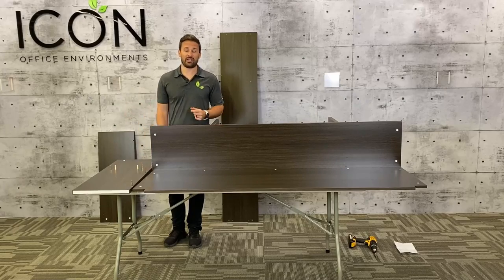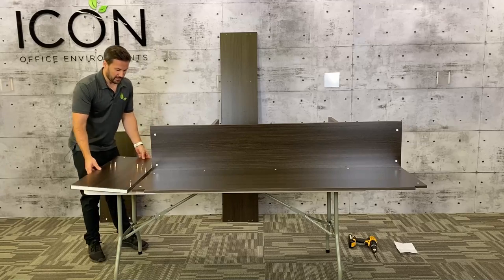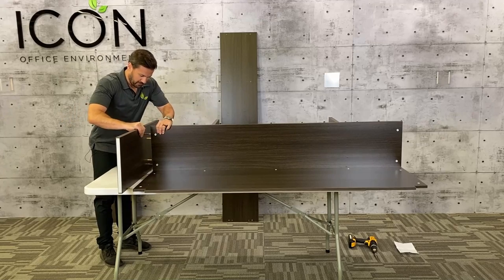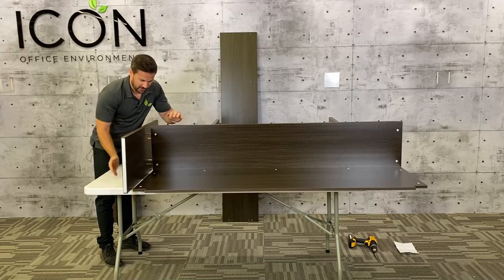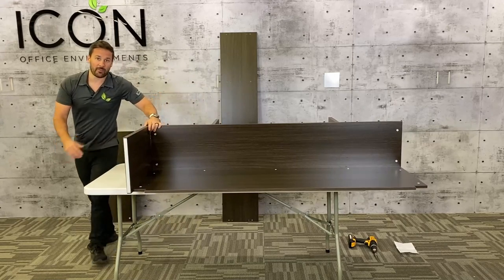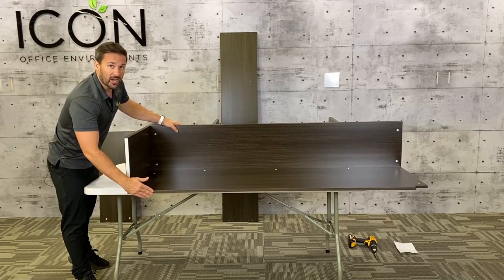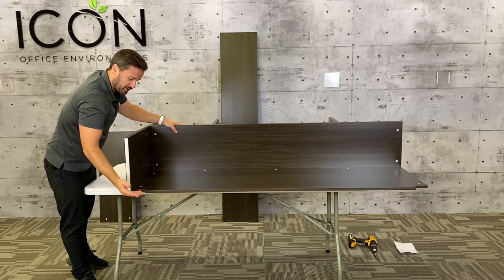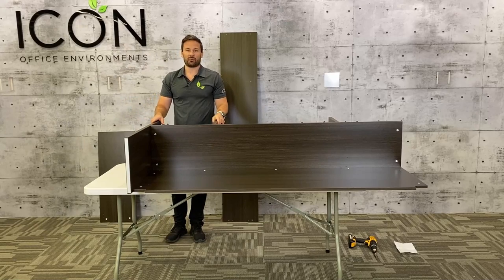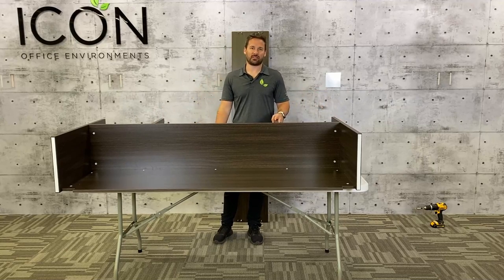Now we're going to put our side pieces on. I've gone ahead and put all of our hardware in — pins, cams, dowels. So we're going to flip this up; everything should, maybe with a little finagling, slide into place just like that. Make sure when you put it together that your hutch tape is in line with the bottom of the hutch, which is the larger portion and also the cutout for your cords. Then we're going to tighten our cams just like before. I've gone ahead and put the other side brace on — exact same process as the first one.